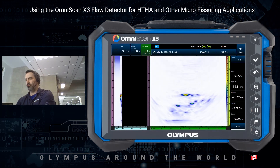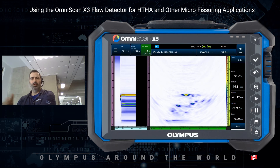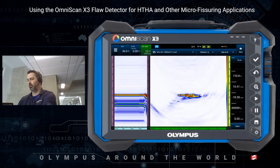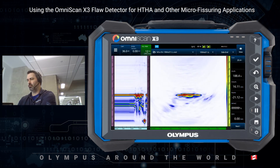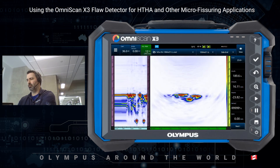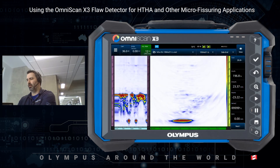So higher frequency, obviously, but also because the OmniScan X3 can take advantage of the full 64-element aperture for TFM, we also have 64-element TFM compared to 32, which should also help with the resolution. And as we can see from the get-go, this is exactly what's happening — much, much better resolution than with the 5 MHz probe.